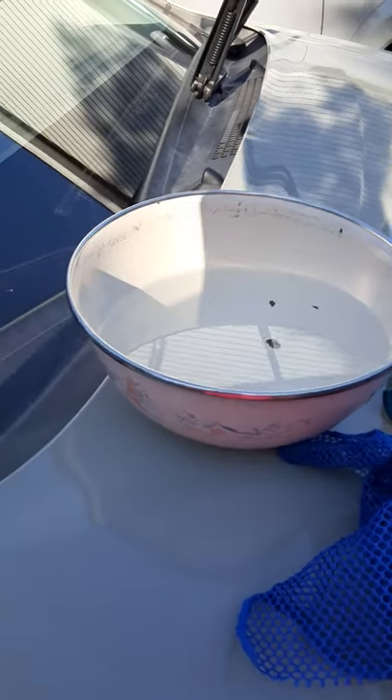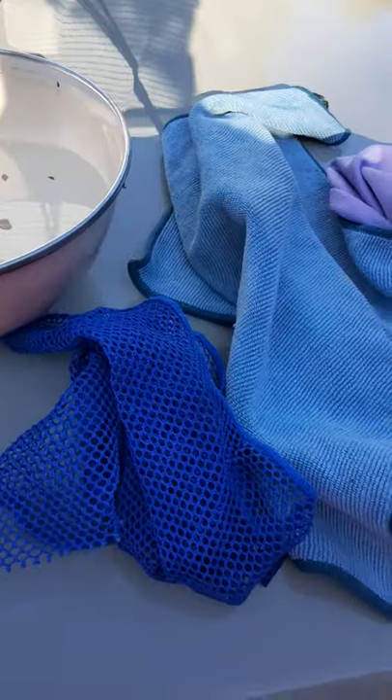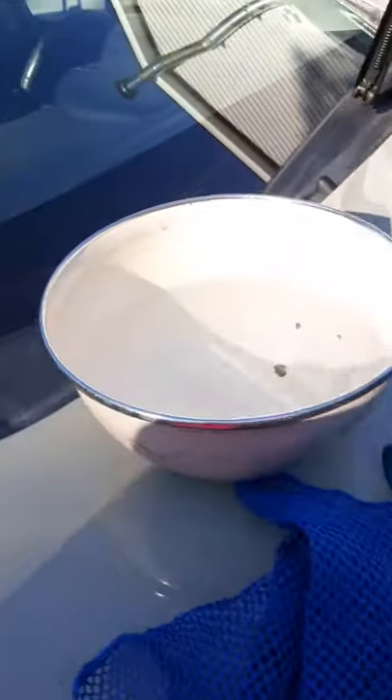I am outside on a Friday afternoon, and I have a small bowl of water. I have my blue-netted dishcloth, my Envirocloth, and my window cloth. And I'm out by my car.